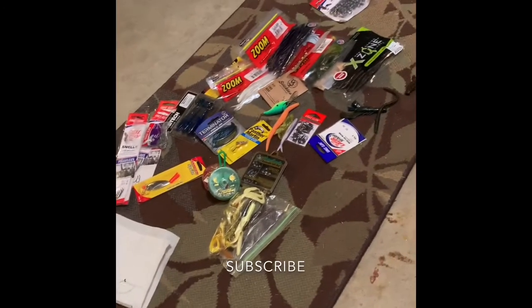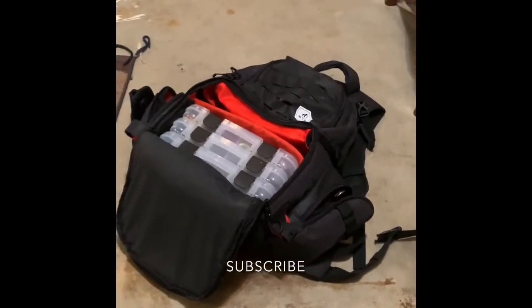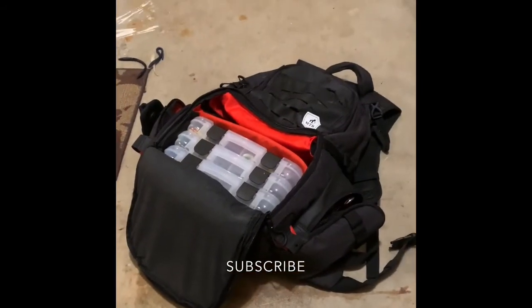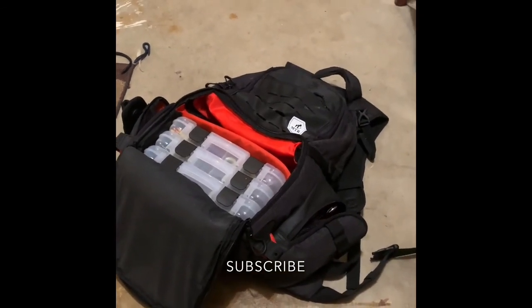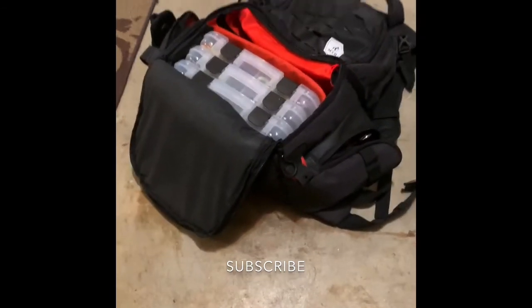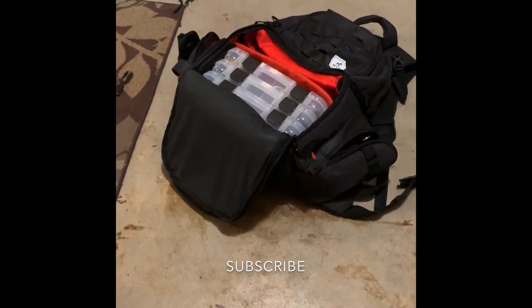Hope you enjoyed this video of me going through all my stuff in my tackle bag. I plan on doing actual fishing videos shortly in the future, but until my GoPro comes I'll probably do some how-to videos in the meantime. Hope you enjoyed the video — remember to subscribe. Bye!